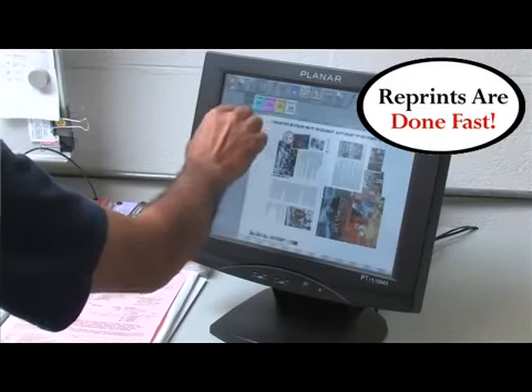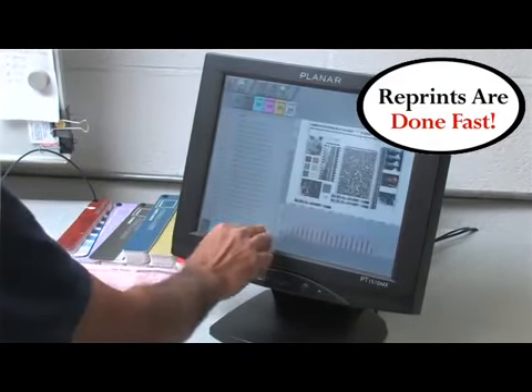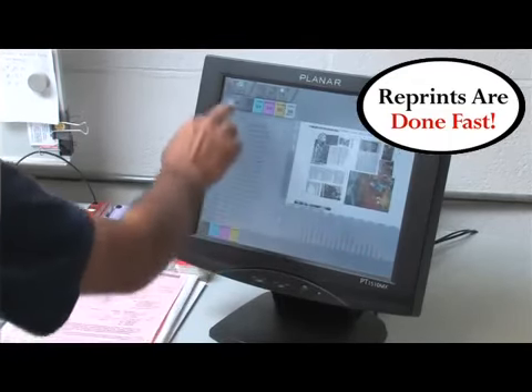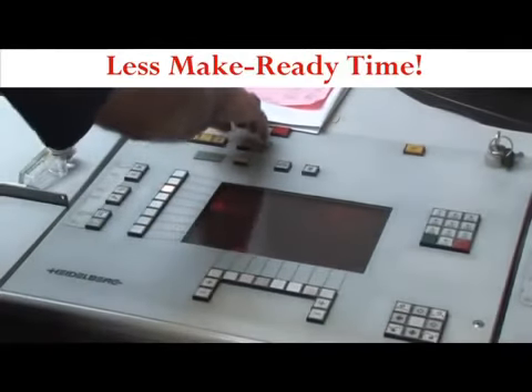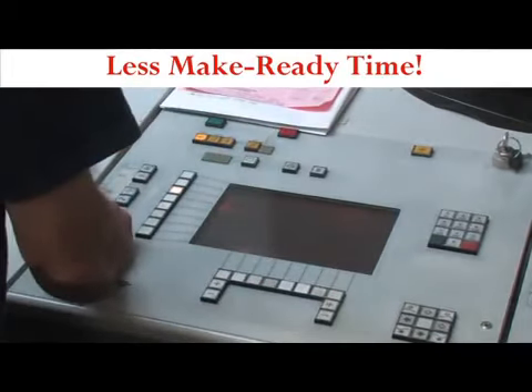We're able to reprint our jobs much quicker than before. Even with CIP data you still had to tweak jobs from job to job. Now with the ability to archive that information we can actually pull up a reprint and get up to press and printing probably in half the time.